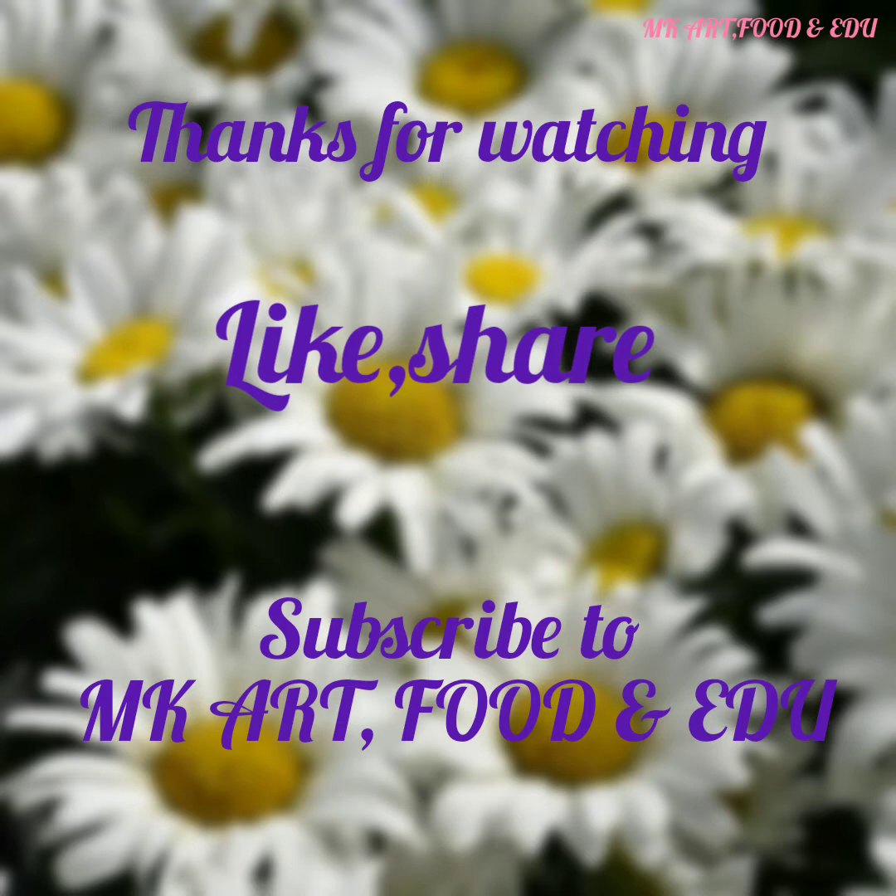Dear viewers, thanks for watching the video. Like and share it with your friends and family, and subscribe to my channel MK Art Food and Edu. See you soon, Inshallah, in some other video. Till then, Allah Hafiz.